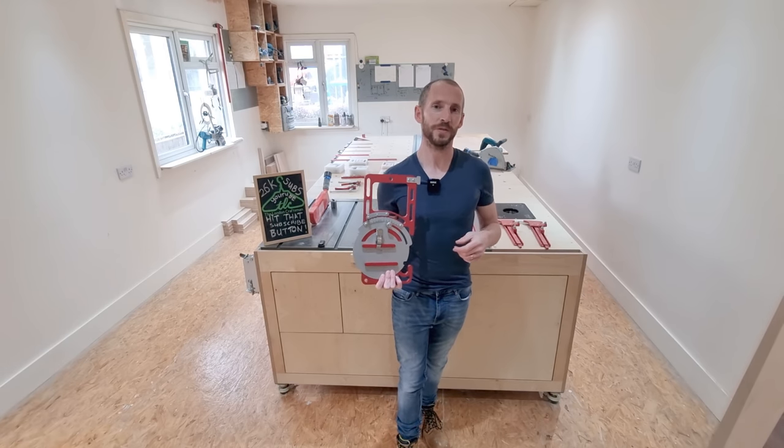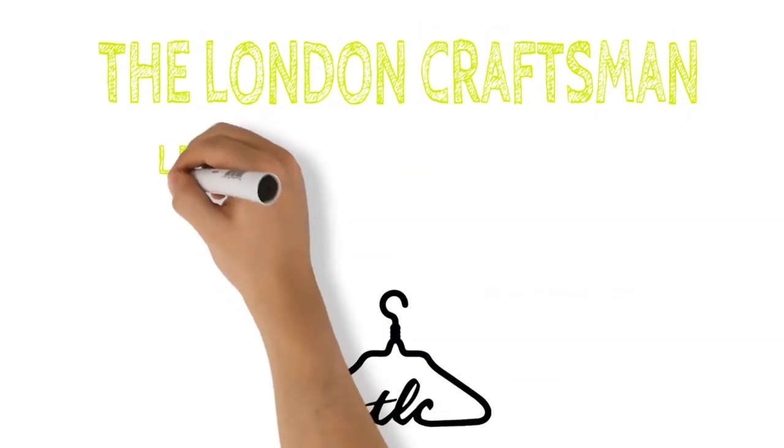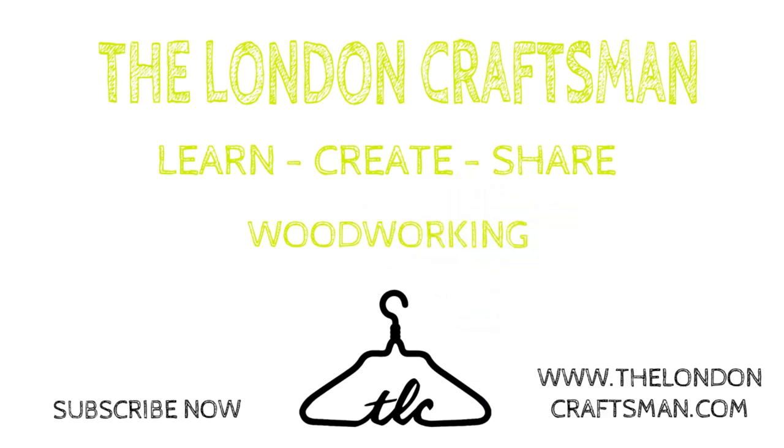So stay tuned, watch to the end, and I hope you enjoy. Also stay tuned right at the end because I'm going to be showing you one amazing Banggood product that you do not want to miss. Prices go up and down on Banggood constantly, so you better snap this up before it goes — that's if you're interested.